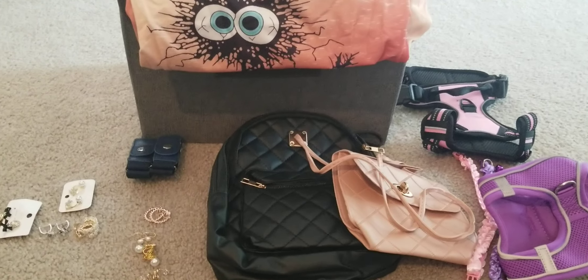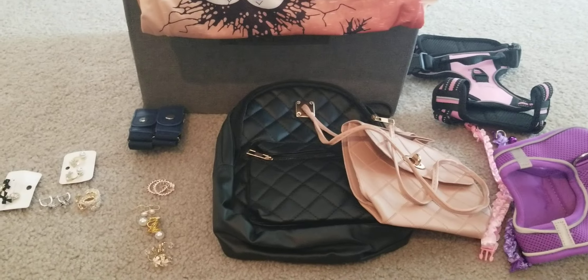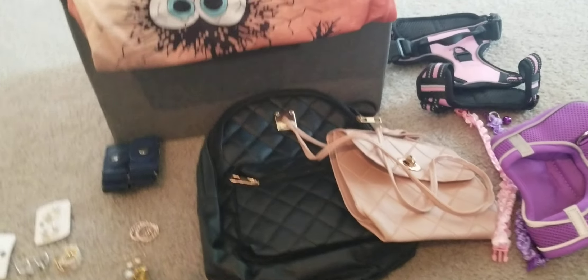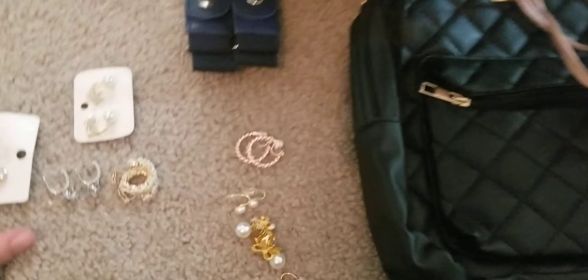Hello everyone, I am back with a Temu order. I took everything out of the package this time and lined it up so we could just jump right into it. I definitely am having a problem with this order.